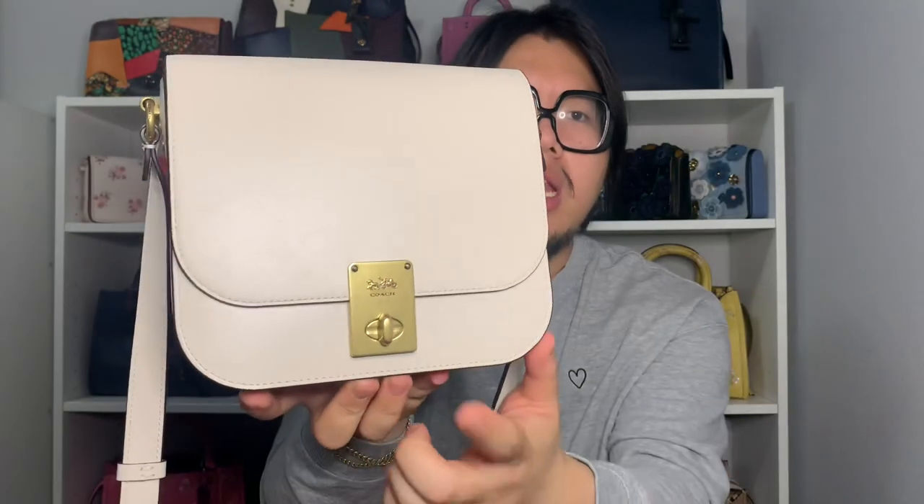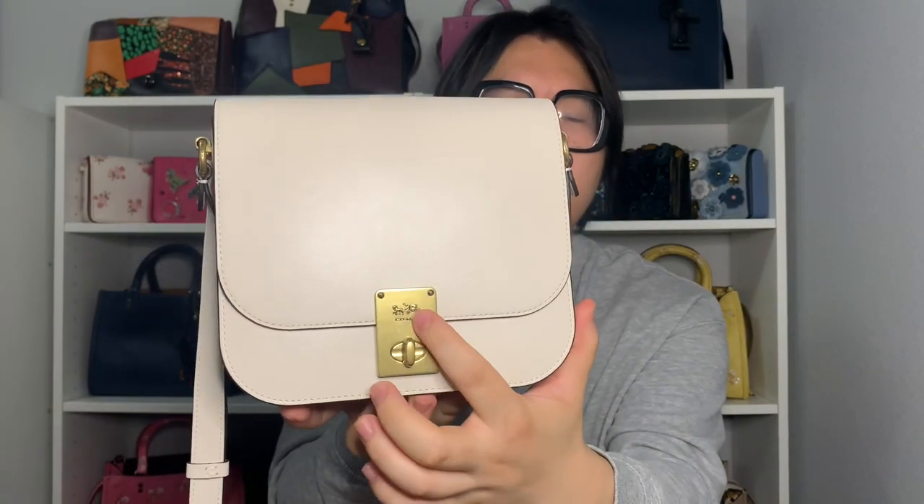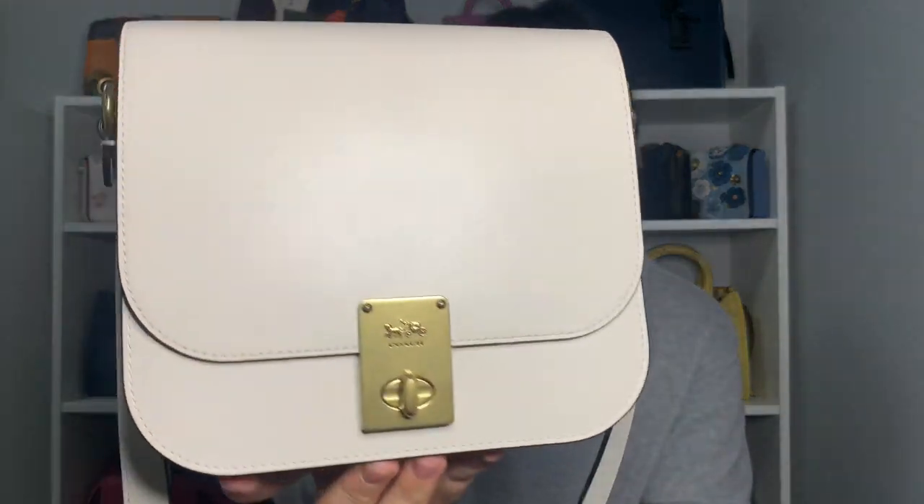The next saddle bag is the Hutton Saddlebag in the color chalk with brass hardware. Out of all the saddle bags in my collection, I think I use this one the most because I really like its more modern, updated look. It has a slightly more boxy silhouette, and I love the leather choice — it's smooth but has a slight texture to it. I also love the really interesting rectangular turn lock with the horse and carriage logo on top and the Coach text underneath.